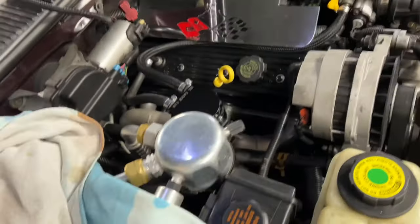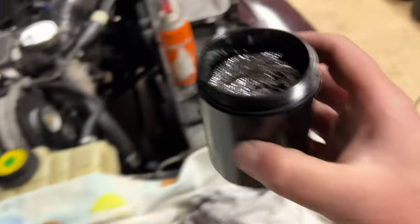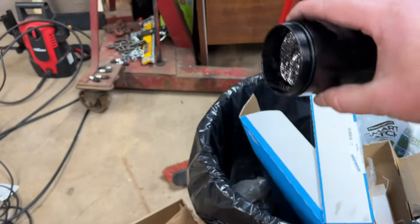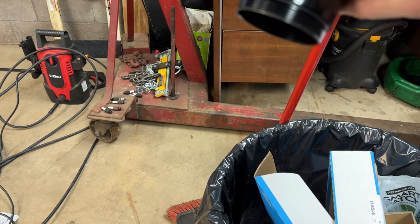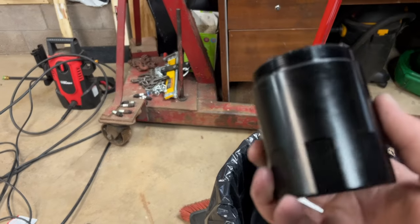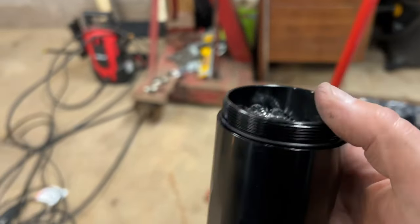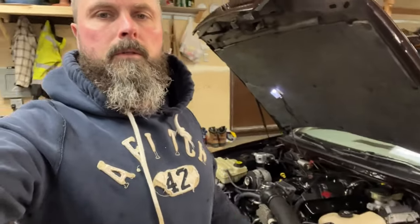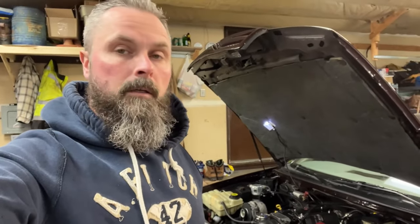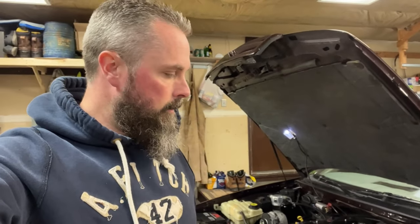Nice. I did pull the oil catch can off to see what's in there from the last couple of runnings. We got a little bit of water in there, so it's definitely working. Glad I installed it.